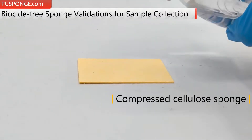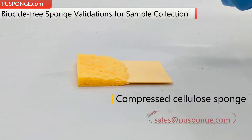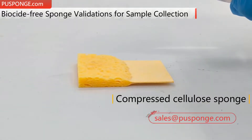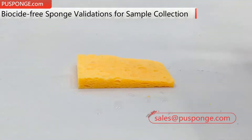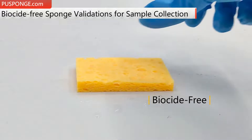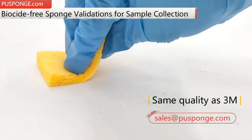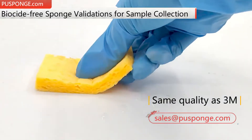Biocide-Free Cellulose Sponge Validations for Sample Collection, Preparation, and Processing — Quality Without Compromise. Better testing begins with better samples, and better samples are obtained when you use the best collection tools. Sample collection provides quality products designed specifically for microbial surface sampling.